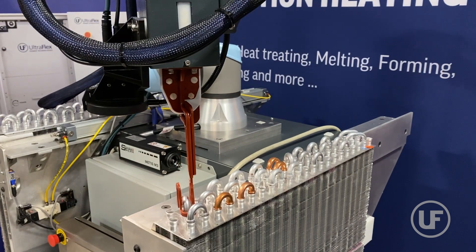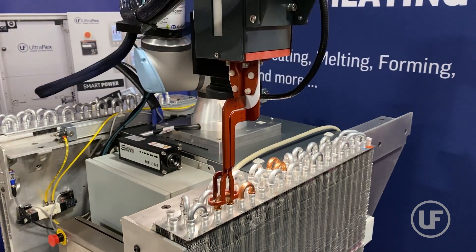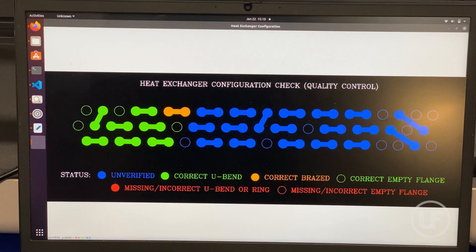This allows for preventing defects due to operator errors and enables heat exchanger configurations to have some already brazed U-bends. Moreover, U-bends that are too long for the induction coil or in crossover configurations are also skipped.